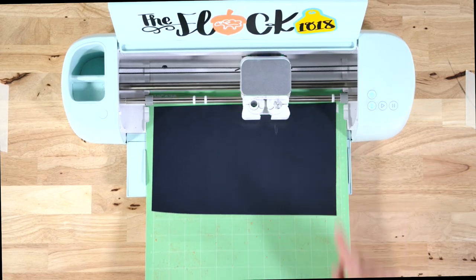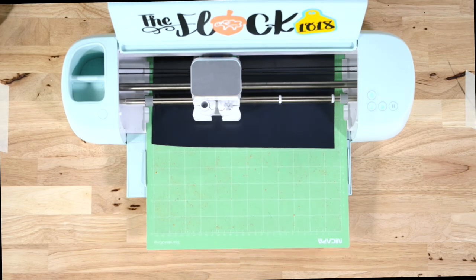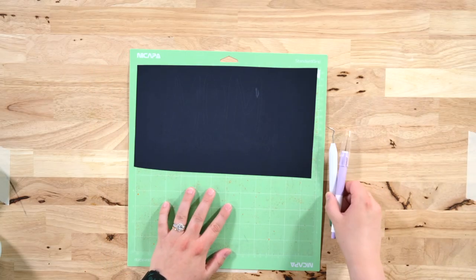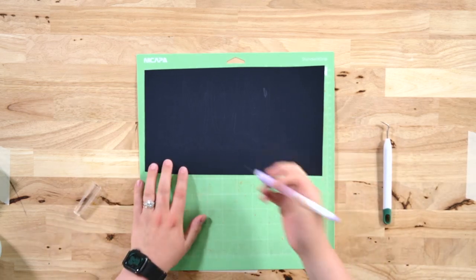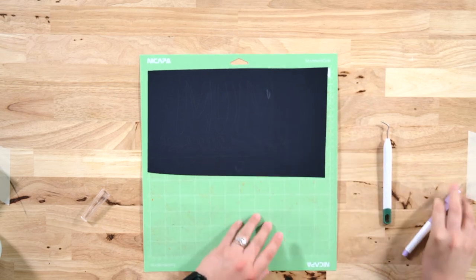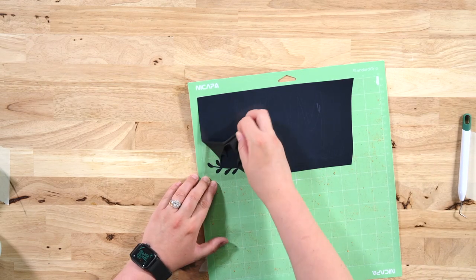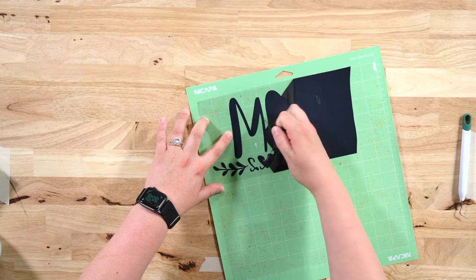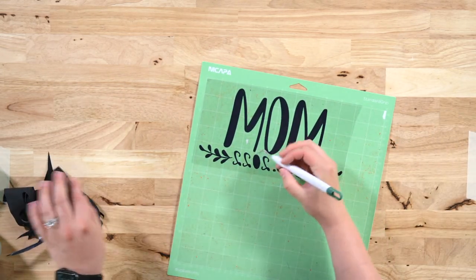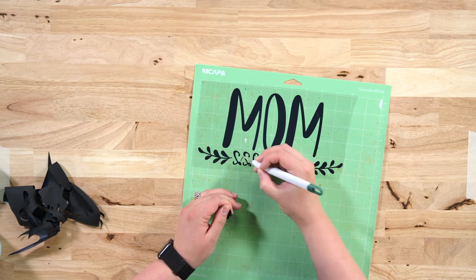Now we'll load this on up in our machine. And now we can go ahead and unload the mat. We have our weeding tool and a true control knife. We're going to take the true control knife and trim off the excess material we don't need. Then we'll take our weeding tool and weed around this. I love weeding HTV — I think it is so therapeutic and it's really easy to do. Now we'll get the insides of all of these letters, including some teeny tiny ones in these twos.